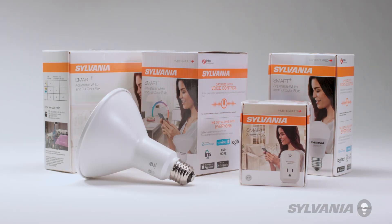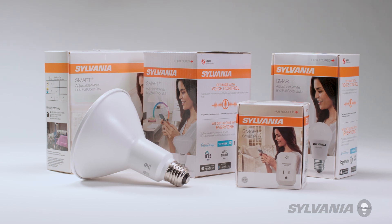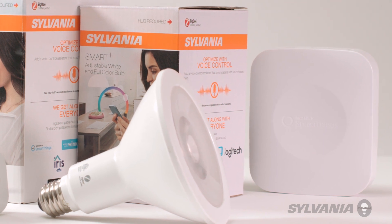Congratulations on purchasing your Sylvania Smart Plus device. Today, we'll help you connect your Sylvania device to your voice assistant. This video deals specifically with Samsung's SmartThings Hub.